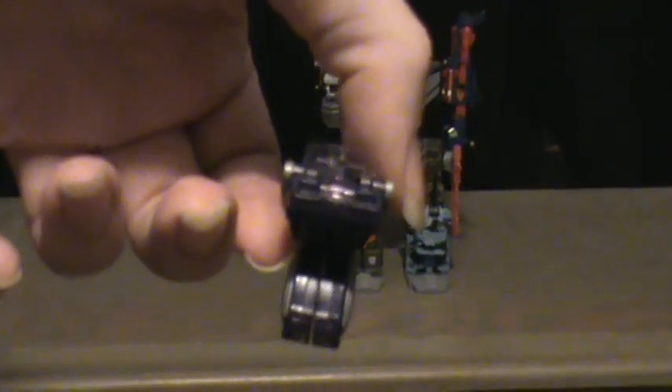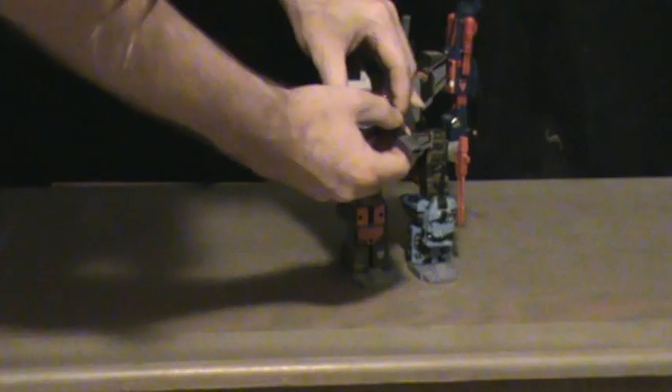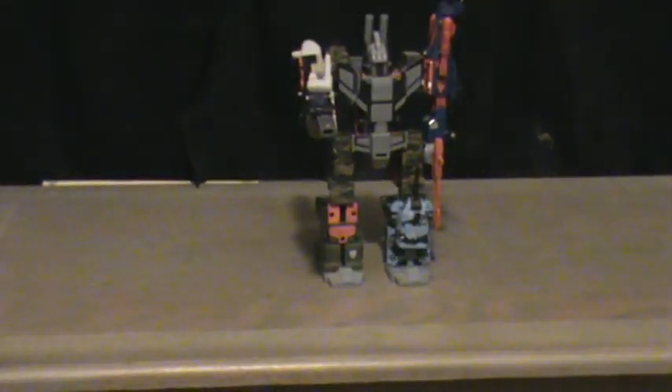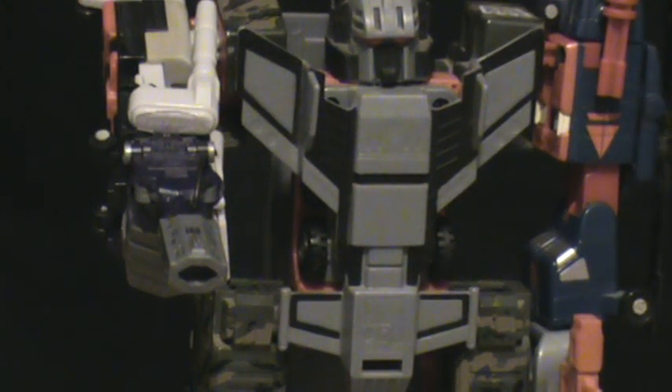And why it includes the hand for Bruticus is very simple — you can just slide the Shockwave in there, tab it in, make sure the barrel's straight, and boom. Bruticus gets himself a new gun — or Ruination, or whoever. Just like the cartoon, where Bruticus once used Shockwave to shoot his own men — it's a very nice little detail.